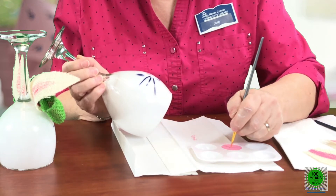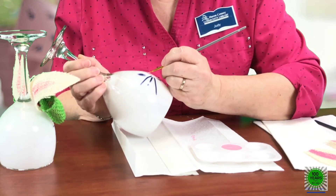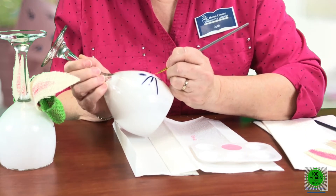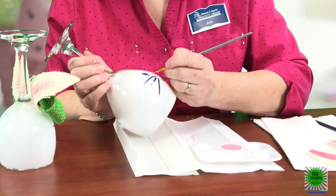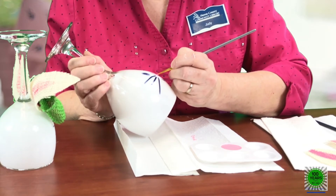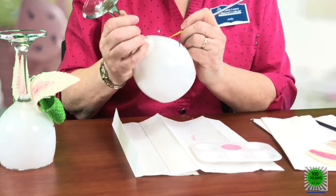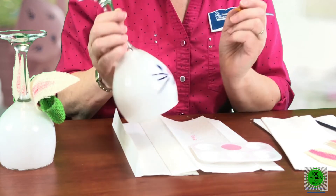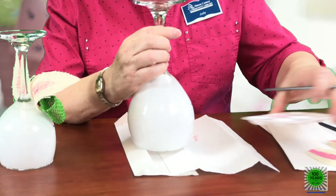You can always rub the paint off and start over if it doesn't look like you want it to. That's a nice thing about painting on glass — you can scratch it off or rub it off. Okay, the bunny's got a little pink nose, so we're all done with the painting part of this project.